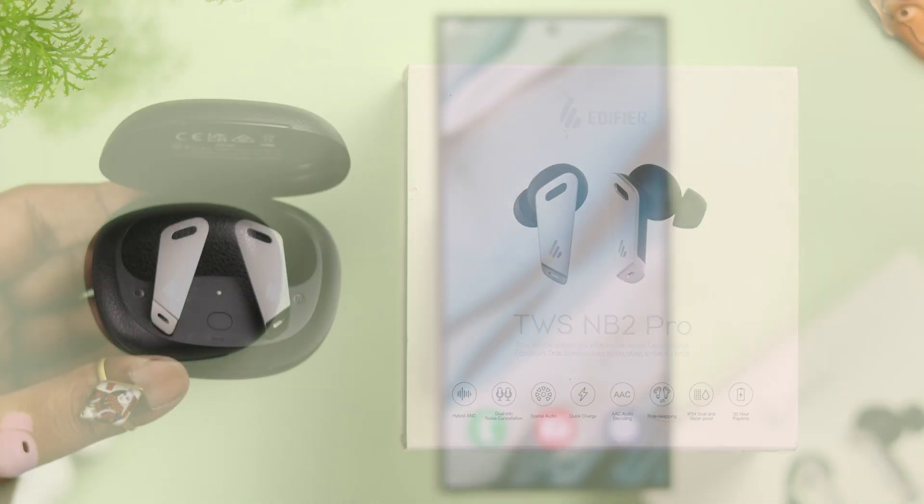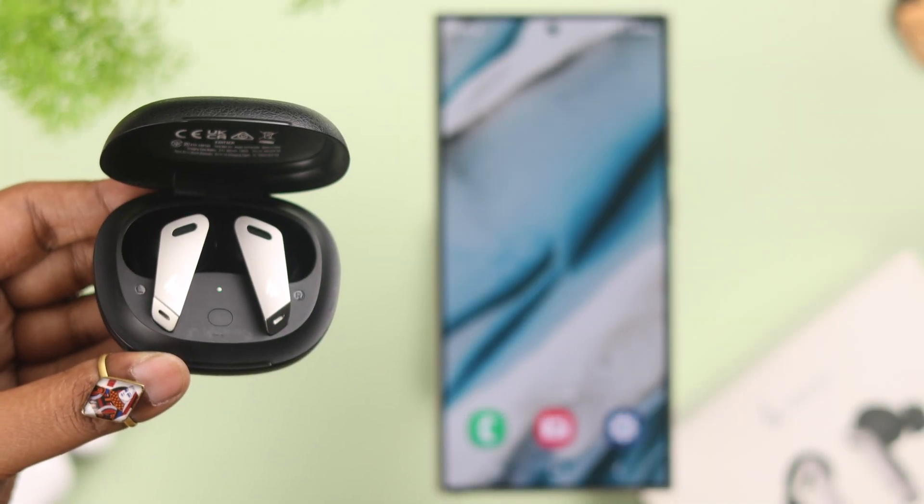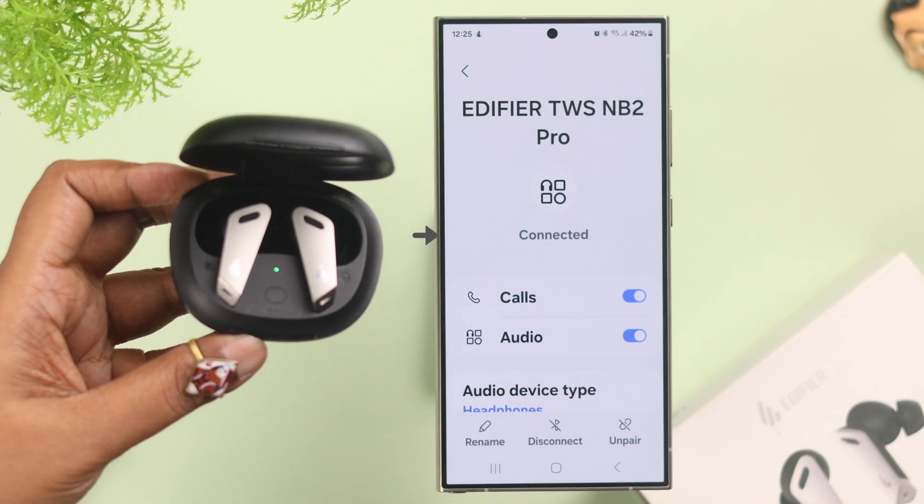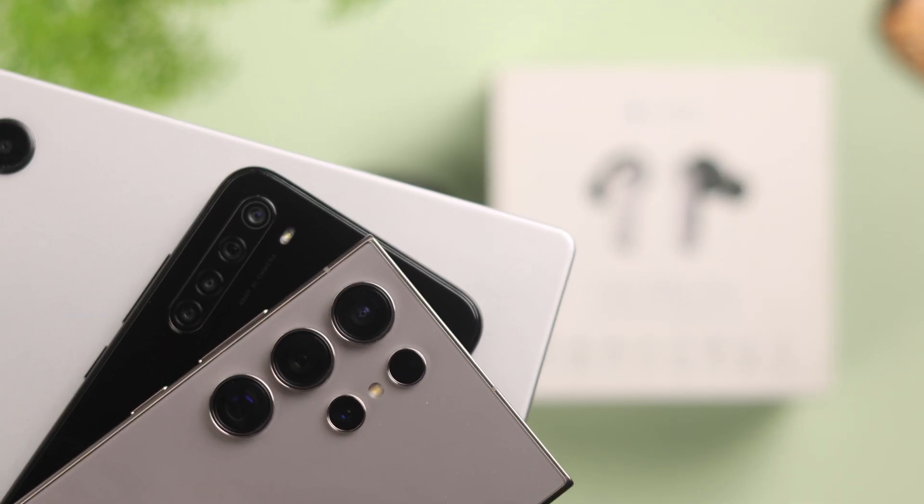I have a pair of Edifier TWS NB2 Pro and I'm going to set up and try it out with my Android smartphone. In this video, we're going to show you how you can pair and connect Edifier earbuds with any of your Android devices.